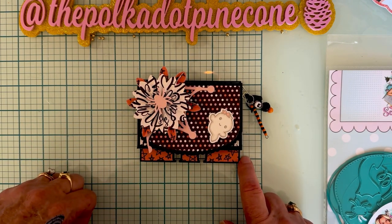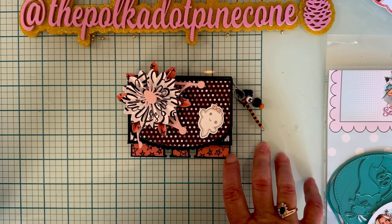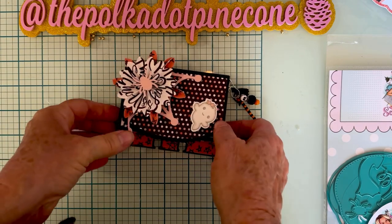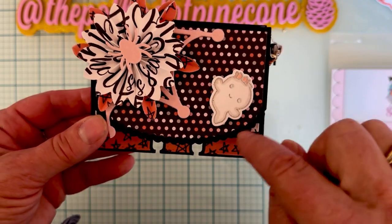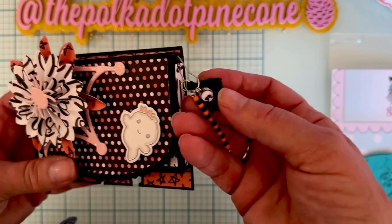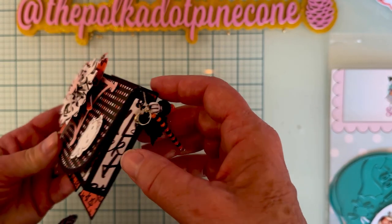I used one of the cute little ghosties from the Halloween stamp and die set from last month. I colored it with my Copics — really just did the bow and an outline around the ghost since it was already white. I had embossed the outline with silver embossing powder, so that was already there. Then I attached some cute little tassels and beads to a garment pin, punched a hole on the side with my crocodile, and attached it like that.